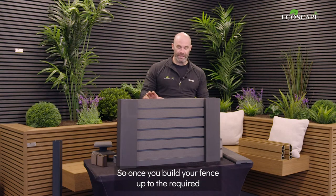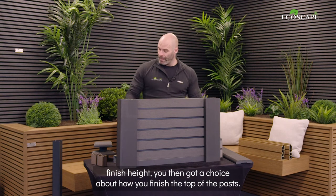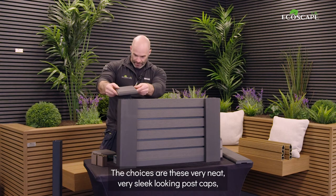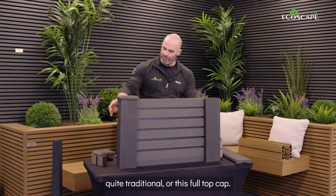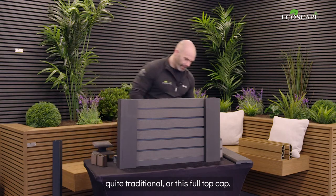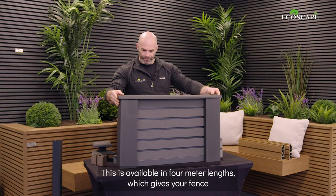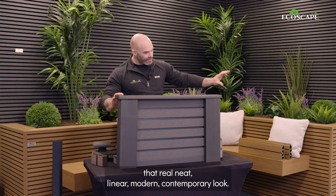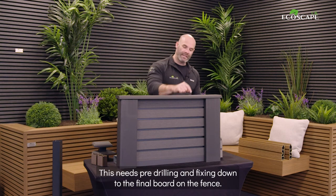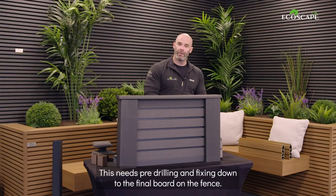Once you've built your fence up to the required finish height, you've got a choice about how you finish the top of the posts. The choices are these very neat, sleek-looking post caps — quite traditional — or this full top cap, available in four-metre lengths, which gives your fence a real neat, linear, modern, contemporary look. This needs pre-drilling and fixing down to the final board on the fence.